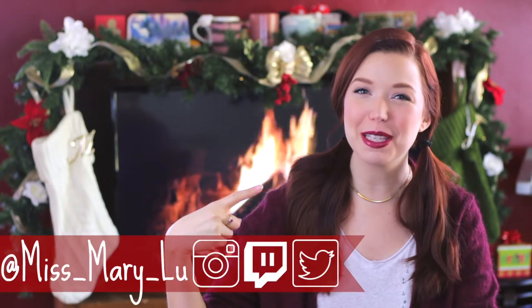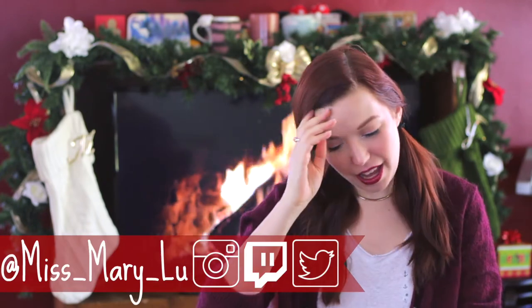Hello! Good morning! Welcome back everyone to another episode of Tea Time with Mary. I am your host Miss Mary Lou and hey friends. Today we're going to be taking it easy. One of my favorite videos that I have ever made and that I know you love too was all about hygge.